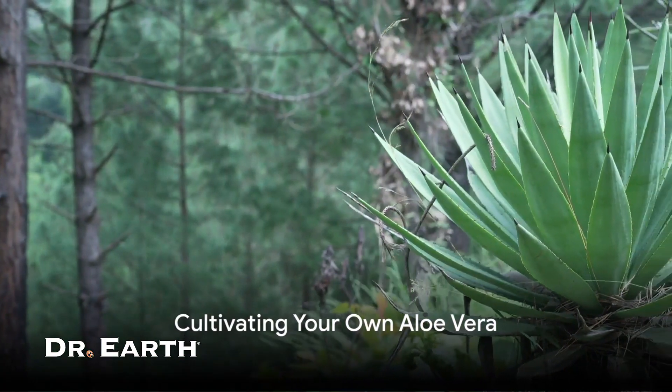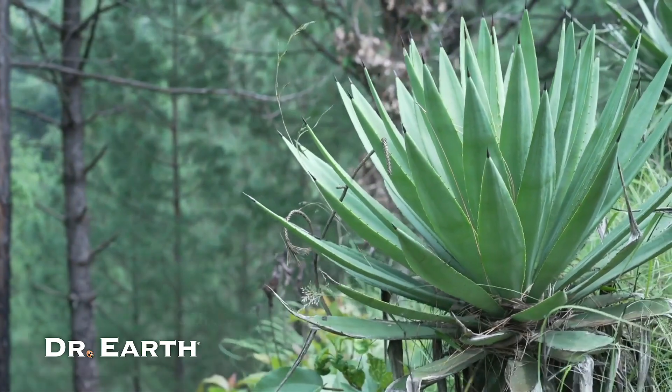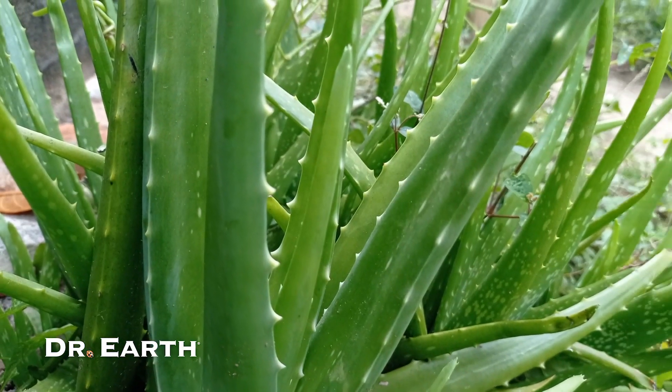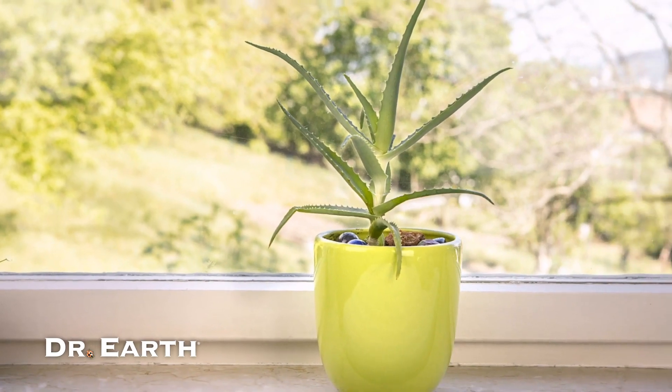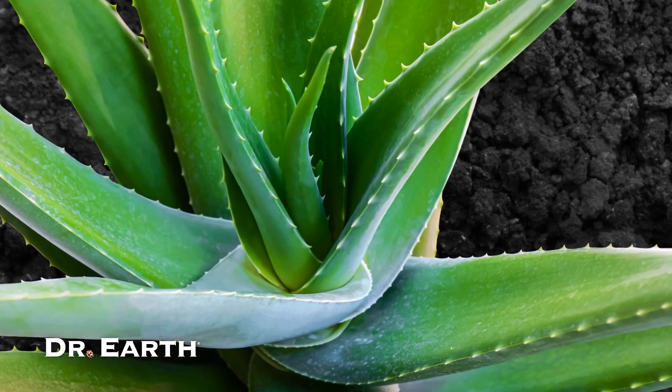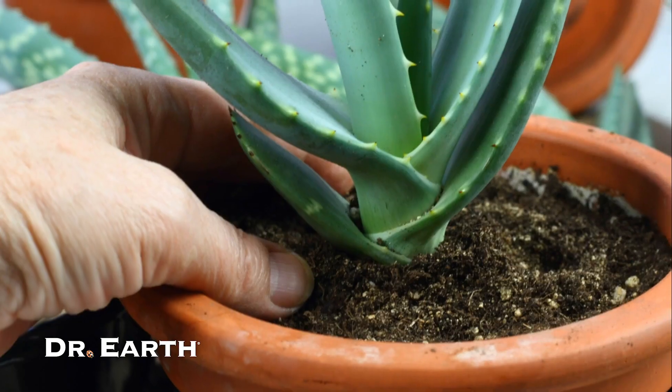Growing your own aloe vera is not as complicated as you might think. This hardy plant hails from warm, dry climates and can thrive in similar conditions. If your local weather is mild, you can grow it in a pot indoors, preferably in a sunny spot. When it comes to soil, good drainage is crucial.